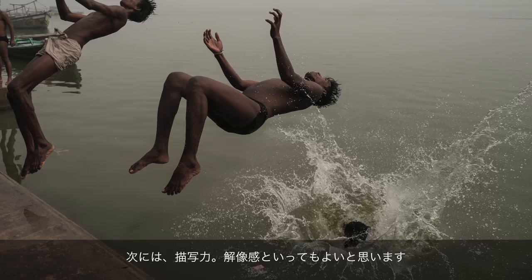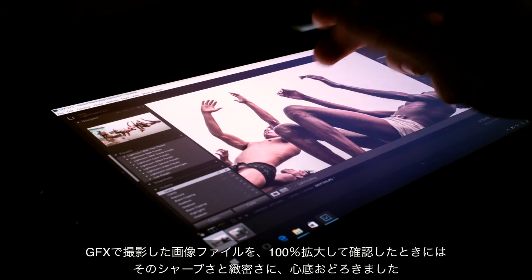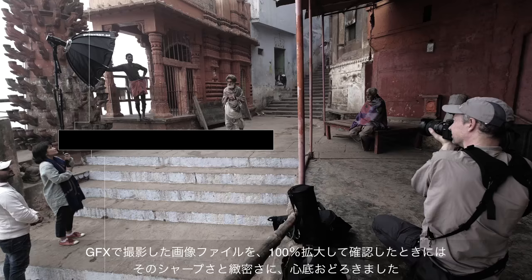The second would be obviously resolution. In a city like Varanasi, there's loads of texture everywhere. The 50 megapixel sensor really allows me to capture that. When I first saw the images one-on-one on screen, I was really blown away by their sharpness.